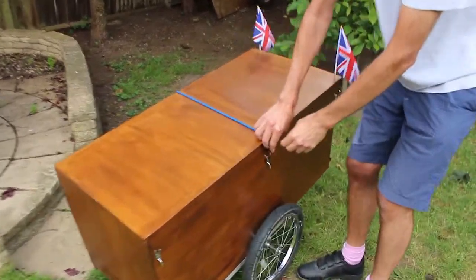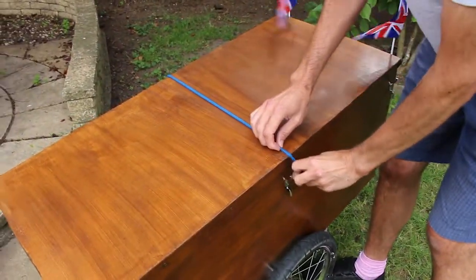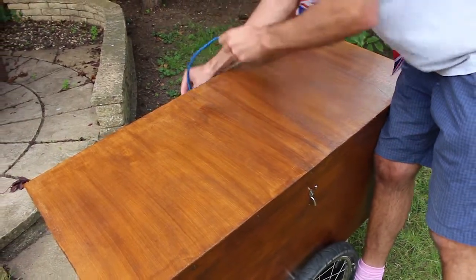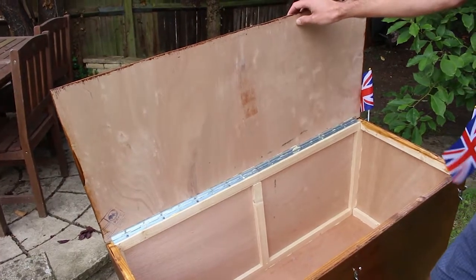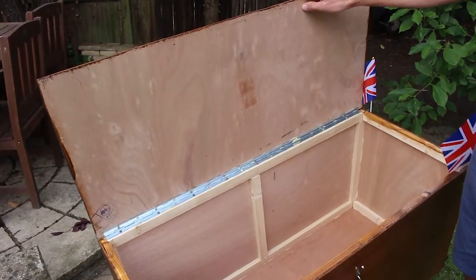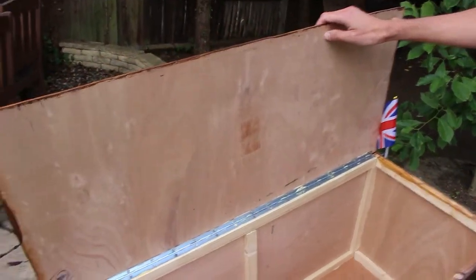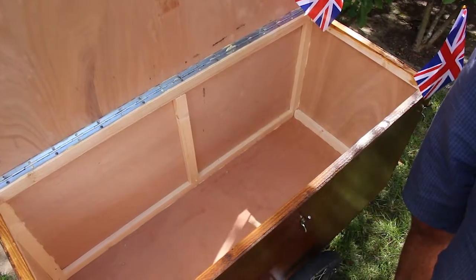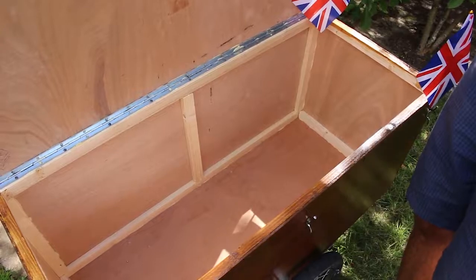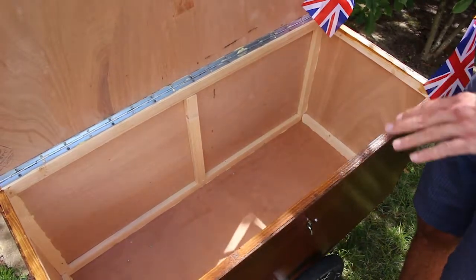It's got a lift-up lid, as you can see, on a hinge. The lid was because I didn't want things to drop out without me noticing, and it's constructed from a hardwood plywood. I'll go through that in a little while.